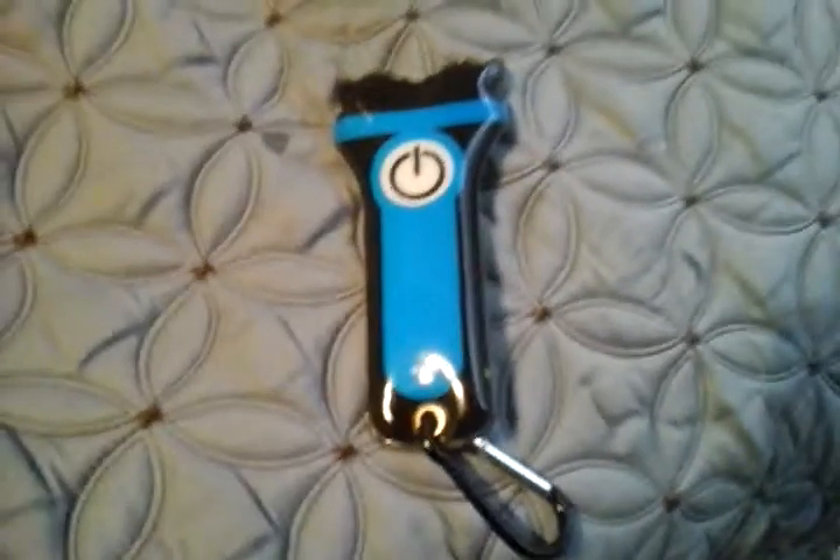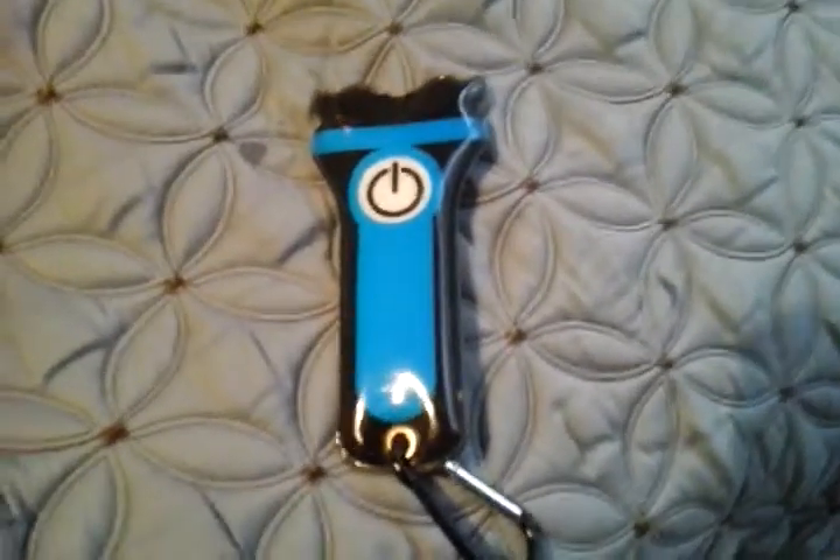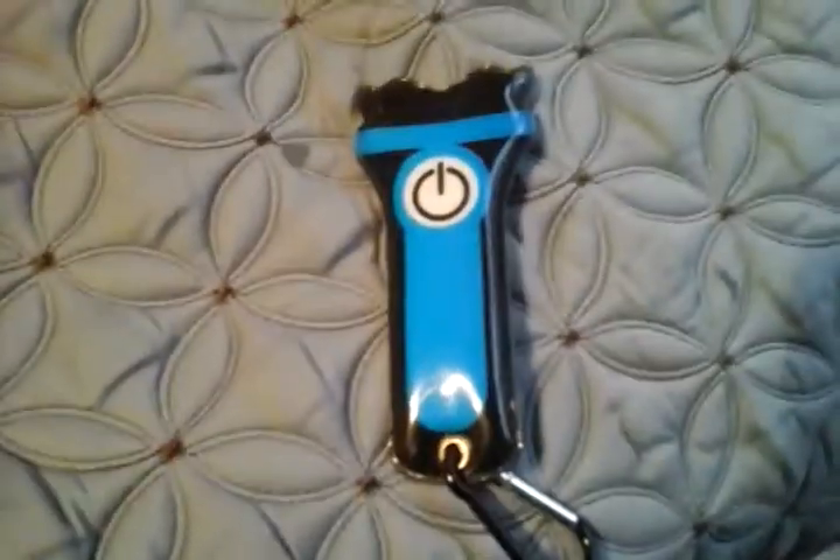But that's pretty cool. Hope you enjoyed this video of my BAM Sport LED Flashlight with carabiner. Please comment, rate and subscribe, and thank you very much for watching.